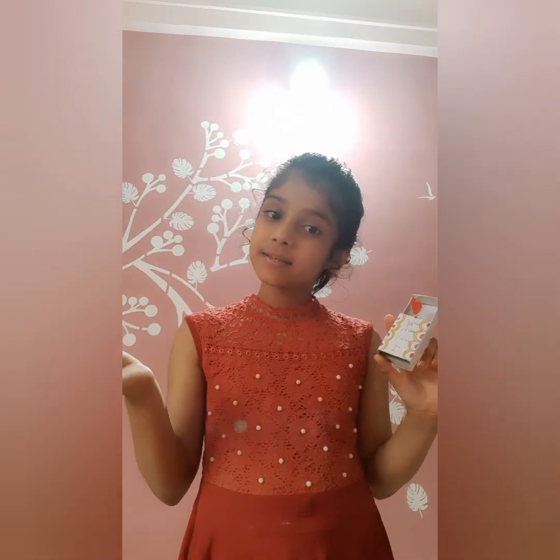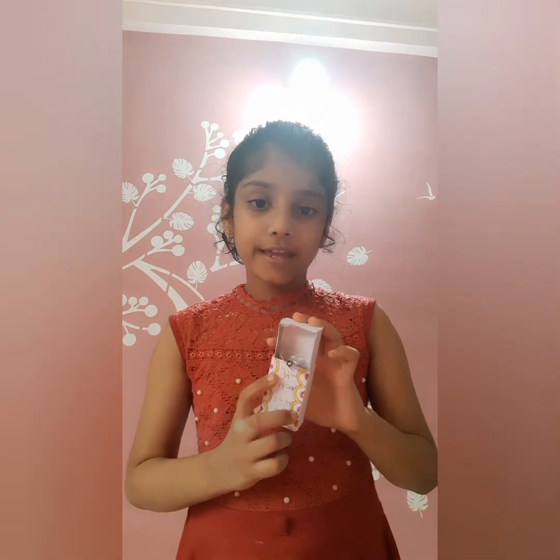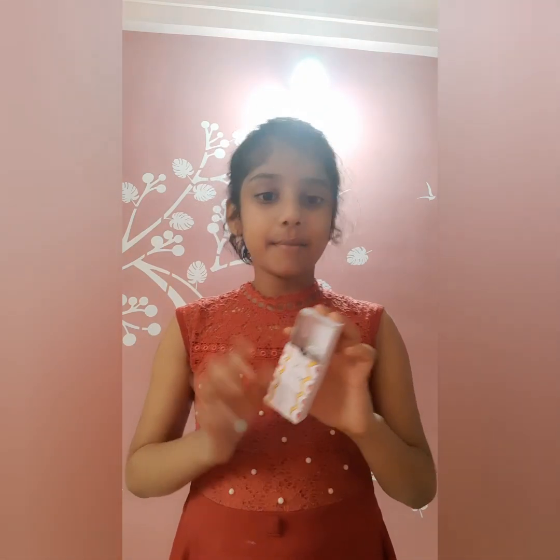This is my craft and I have another surprise for my mummy. You can also make it at your home. See you next time, bye bye!